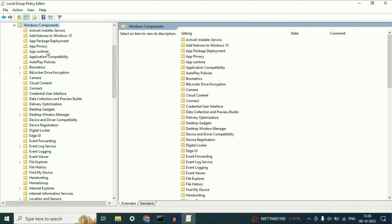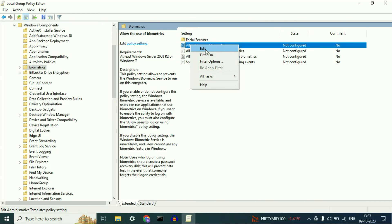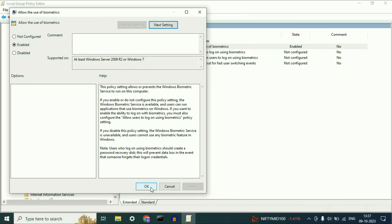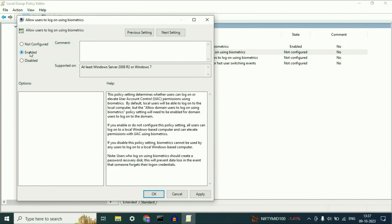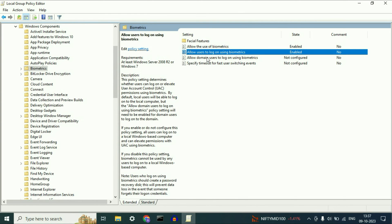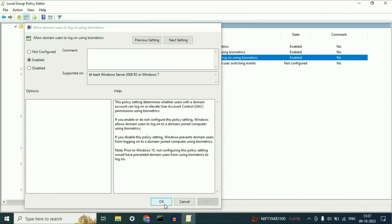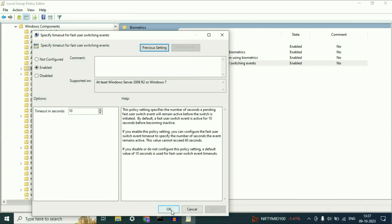Now you will see a folder called Biometrics. Select this folder. On the right side you will see four options. Right click on the first one, click Edit, enable this option, then click Apply and OK. Do the same for the second, third, and fourth options — right click each one, click Edit, enable, Apply, and OK.